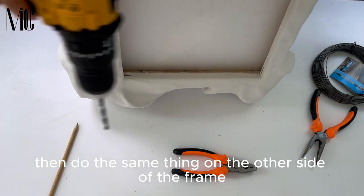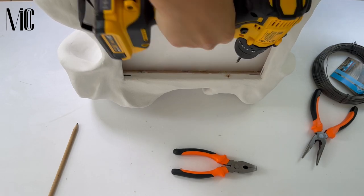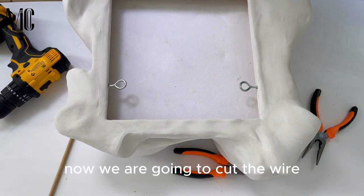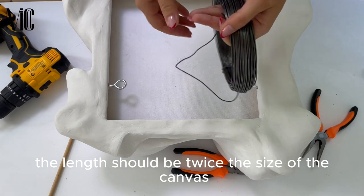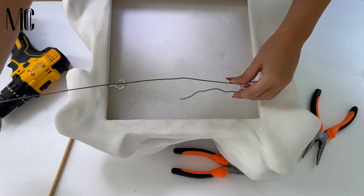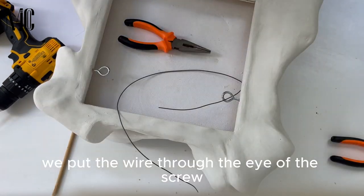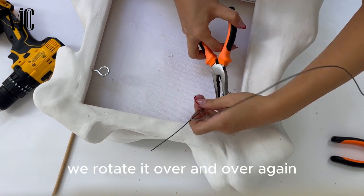Then do the same thing on the other side of the frame. Now we are going to cut the wire — the length should be twice the size of the canvas. We put the wire through the eye of the screw and then using the wire pliers we rotate it over and over again.